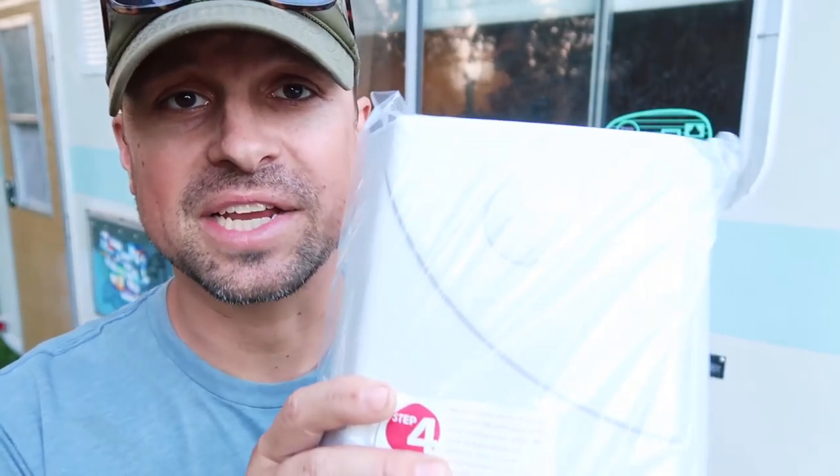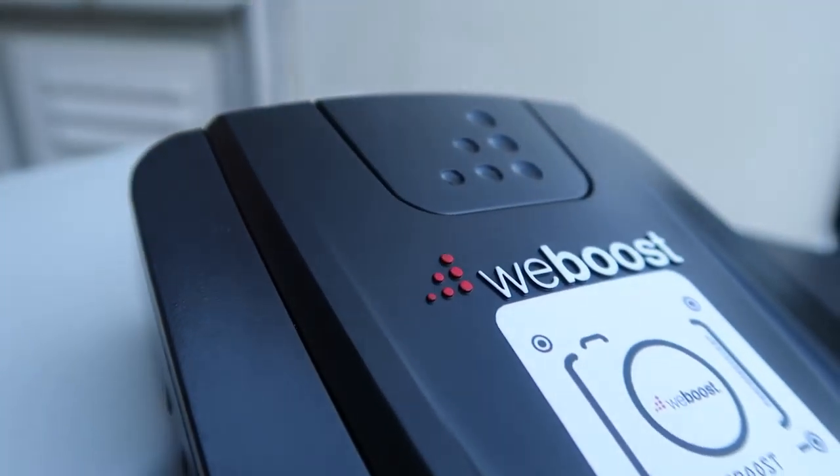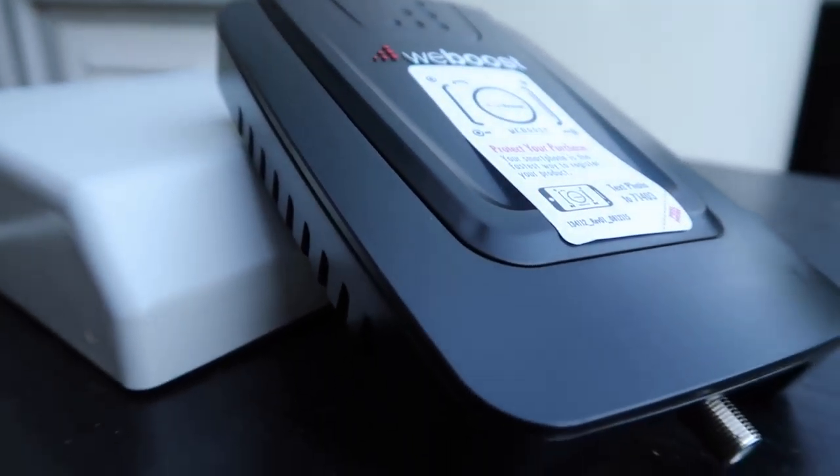That will be exciting to test out. Next up is a very traditional piece of equipment we're used to seeing — this is the main boosting station. The outside antenna connects to this and then this connects to the inside antenna. This looks very standard, and it works amazing as the boosting station. All you have to do is text a photo of this and that registers it immediately, so you automatically have the warranty registration right there. Very cool.